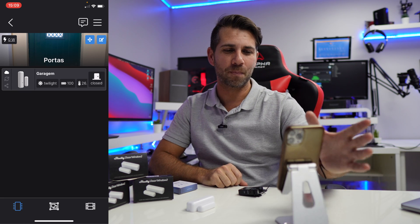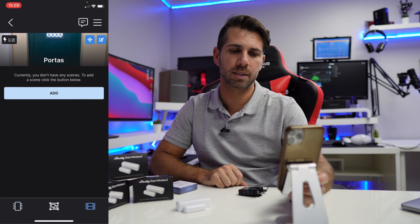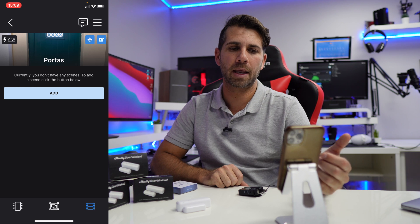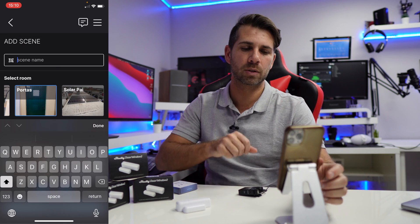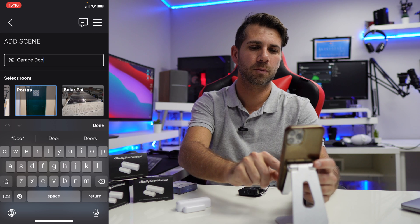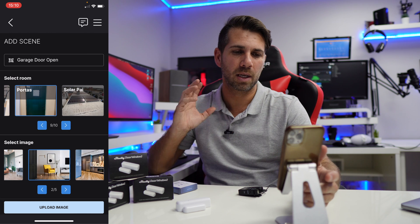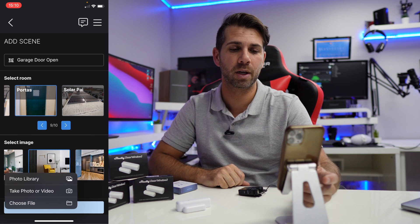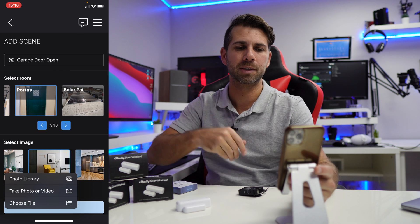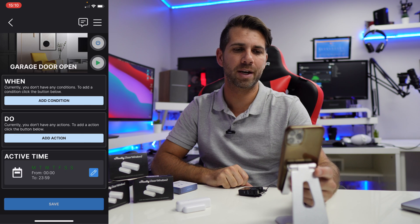Let's go for the notifications. After we have the device installed, what we need to do is go to the third row down, which is the Scenes icon. I want to create a scene that will give me a notification, so I'll press 'Add' and name it 'Garage Door Open', press done. I'll select a picture — ideally your own — and when I implement it I'll take real pictures. Then let's go to Next.